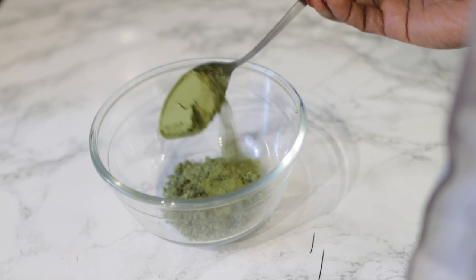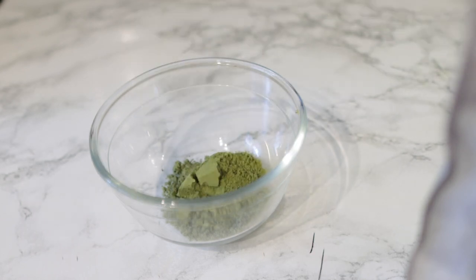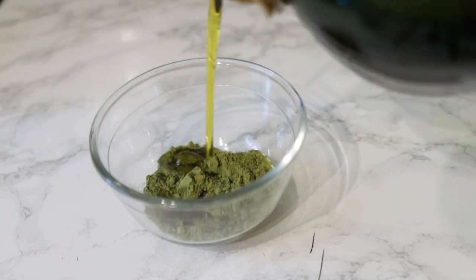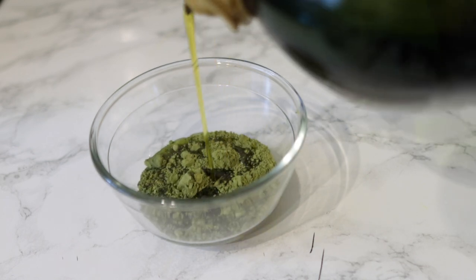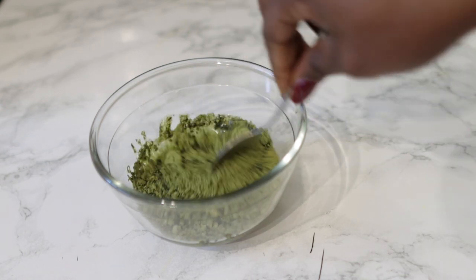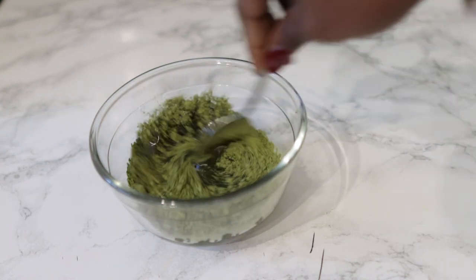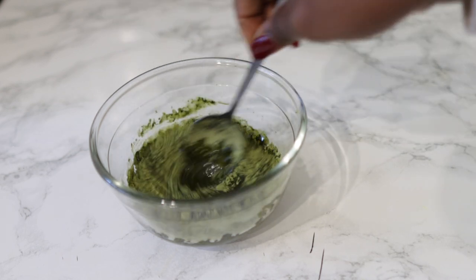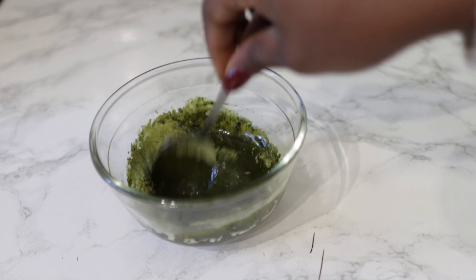The next ingredient is moringa powder. Moringa is a powerhouse of nutrients for hair — it's full of antioxidants that help promote hair growth, moisturize the hair, and it's super amazing for the health of your scalp, which is super important when it comes to growing healthy hair and preventing hair loss or thinning. I use one tablespoon of that as well.